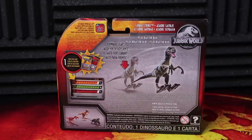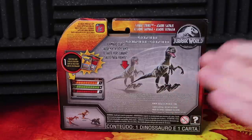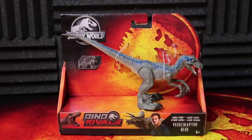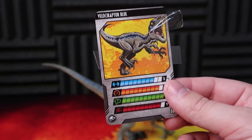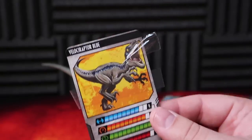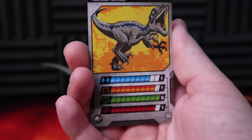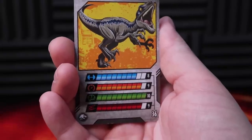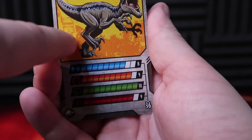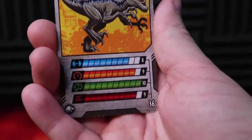A lot of people complain about the rigid stature of it because you can't really move it aside from moving the arms a little bit, but it is still a cool feature. So here we have it — Velociraptor Blue, with a very cartoony artwork rendition there. Not my favorite of the groupings, but it's still not too bad. You can see a tower back there with the bunker, and it looks like some mountains and trees with yellow and orange images back there.